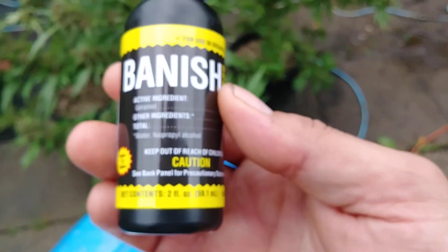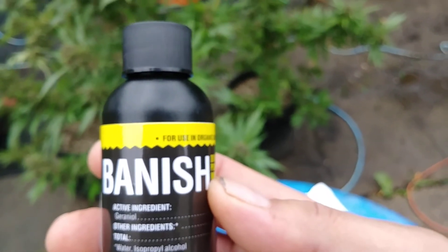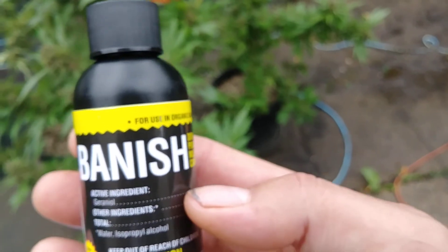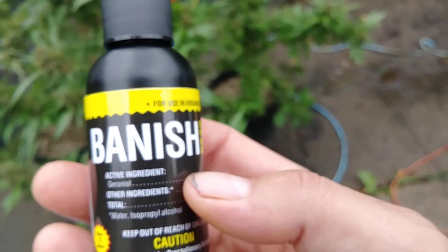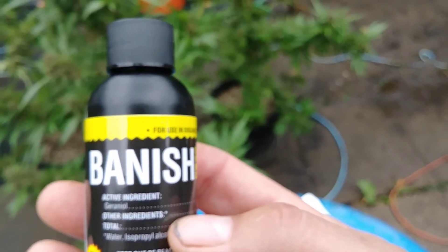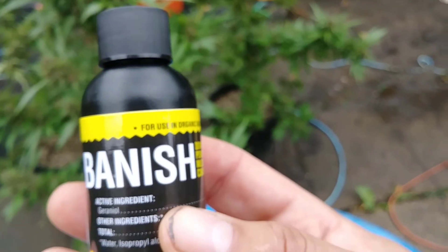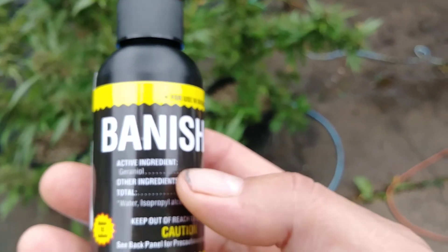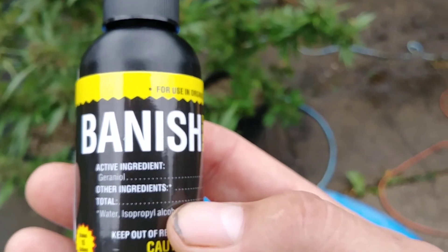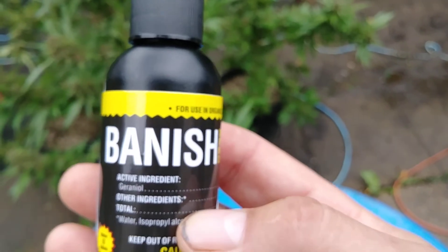I'll tell you something — Banish you can use it all the way up to the last day of harvest. It's a zero-zero product, it leaves no contaminants, nothing harmful to the body, no taste, no smell. And it gets all the way down inside — not only does it get rid of the powdery mildew on the surface of the leaf, but it gets the spores and the hooks out of the leaf as well. Kills all of it.